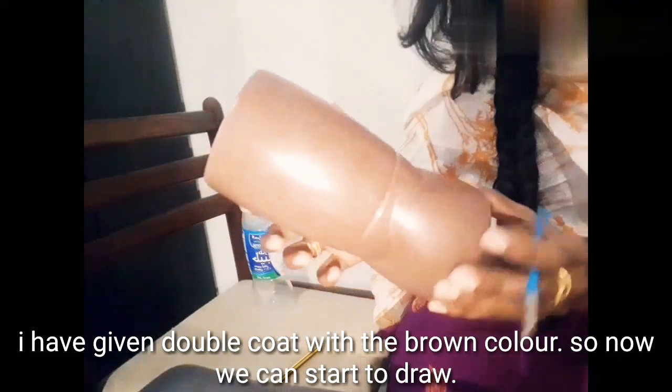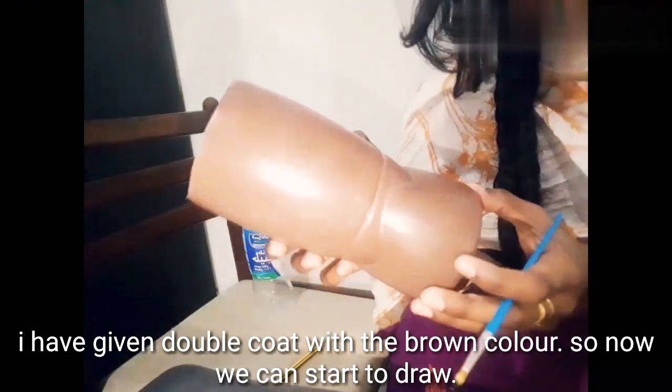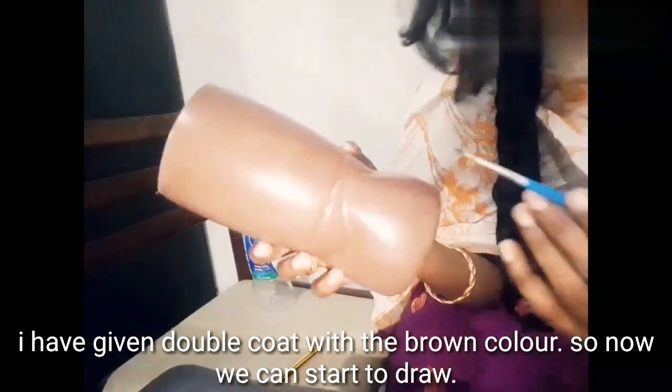We are going to be using this color — I will use it in black color.